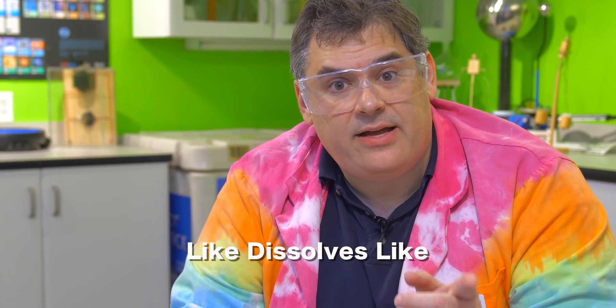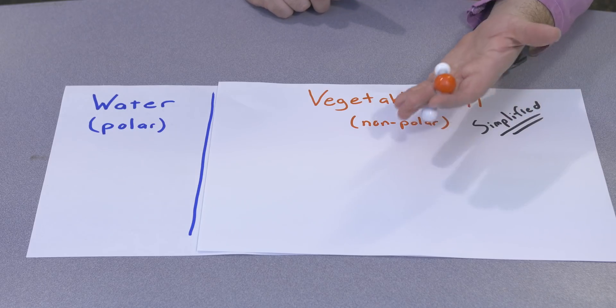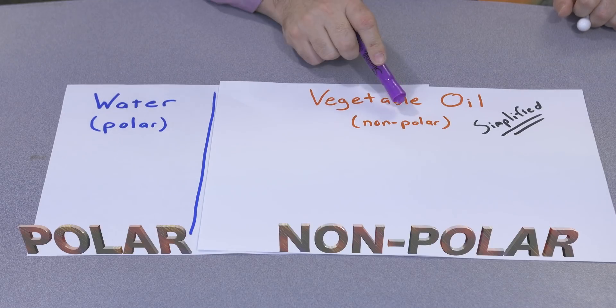So, the D-limonene in the orange peel is clearly what's causing the balloon to pop — but why? Well, that comes down to a basic chemistry concept: like dissolves like. In chemistry, molecules — the tiny particles that make up everything — can be divided into two categories: polar and nonpolar.